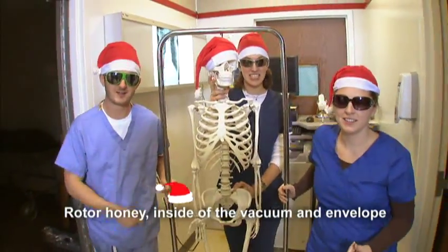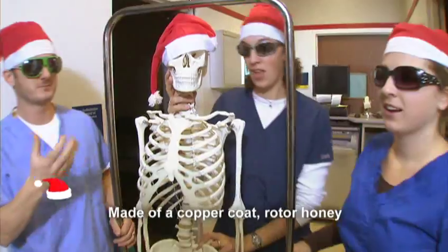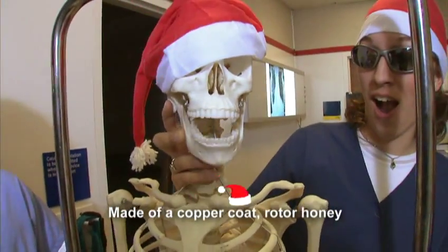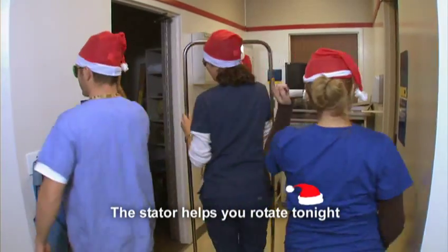Rotor honey, inside of the vacuum envelope. Made of a copper coat — Rotor honey, the stator helps you rotate tonight.